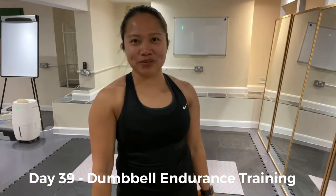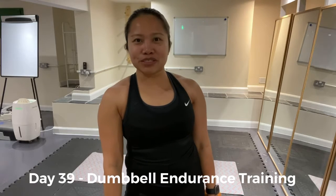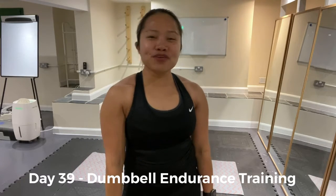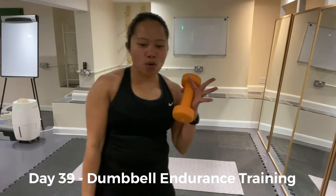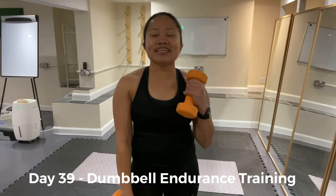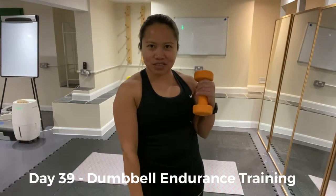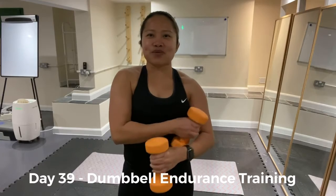Hello! It's Day 39 of the Hand-Paced Body Transformation Challenge and today's session is Stumble Endurance Training. We're going to do 4 total body exercises for 15 counts each, and the next one is upper body exercise, 15 counts for 4 exercises. Alright? Enjoy!